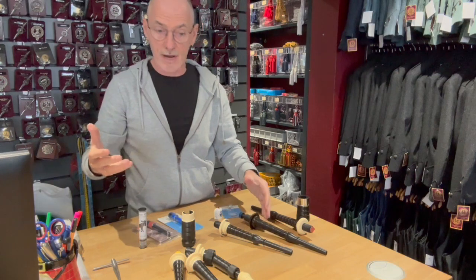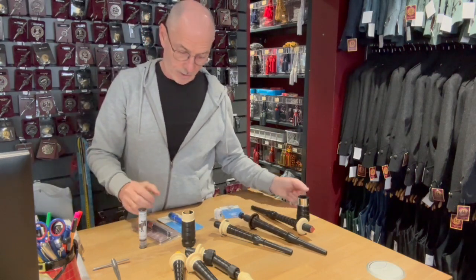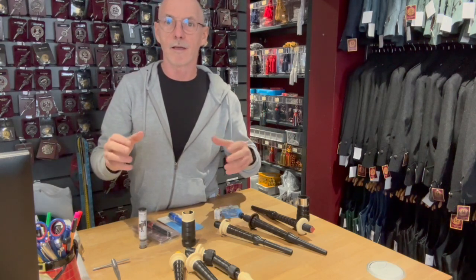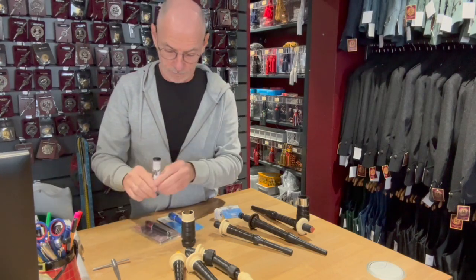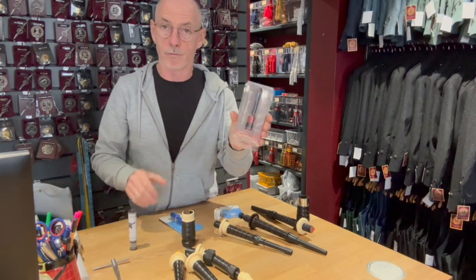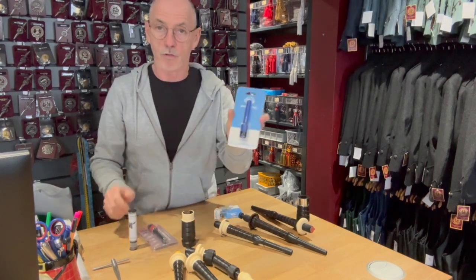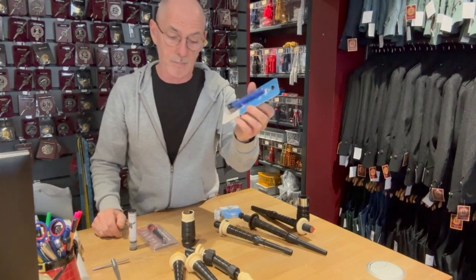In more recent times — well, they've actually been around many years — the market has sort of switched to the blowpipe stock valve. The first brand to come out was the Moose valve; it's available from Ross as the Ross valve, and in recent times also available from Bandspec as the Bandspec blowpipe valve.